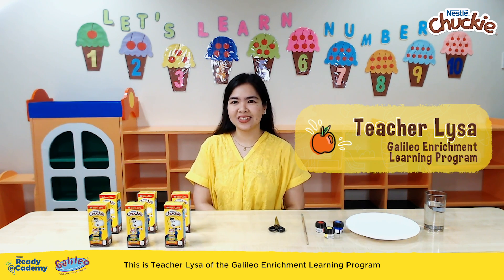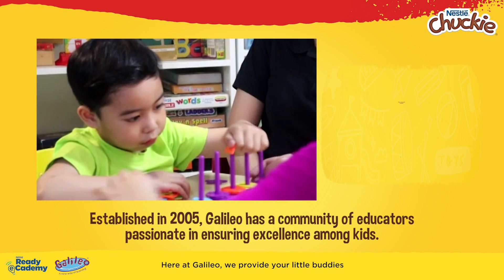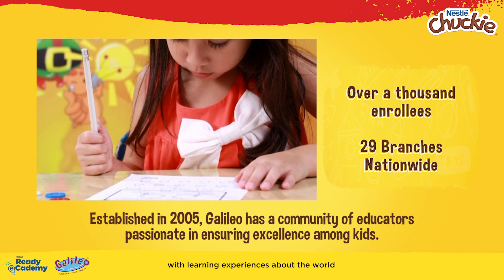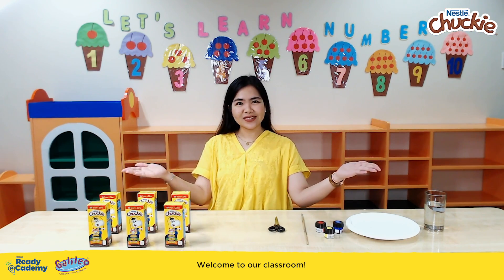Hi, Mommies! This is Teacher Liza of the Galileo Enrichment Learning Program, where we believe that learning could be fun, meaningful, and exciting. Here at Galileo, we provide your little buddies with learning experiences about the world through creative, meaningful, and imaginative activities. Welcome to our classroom!